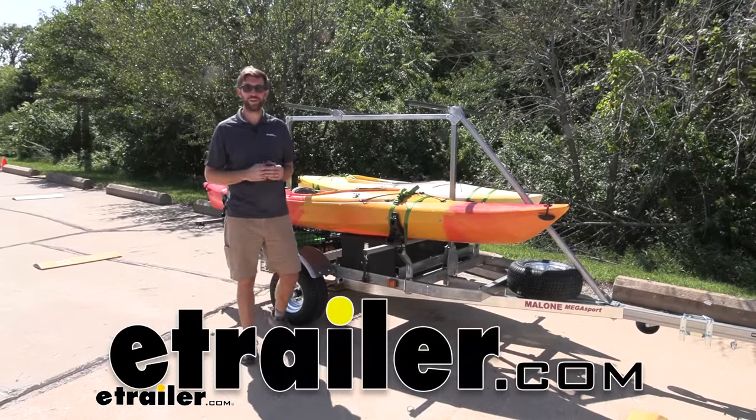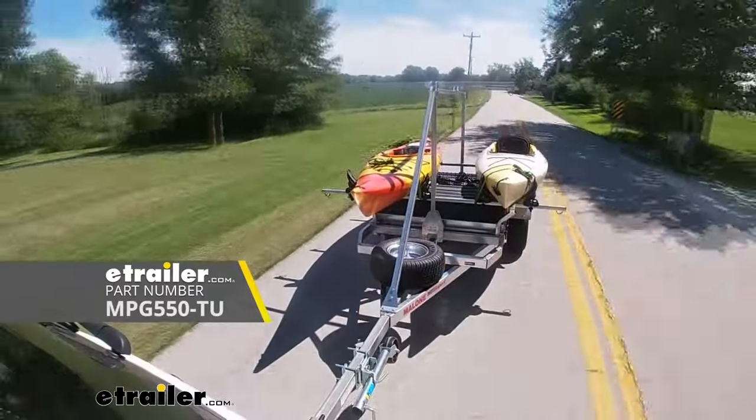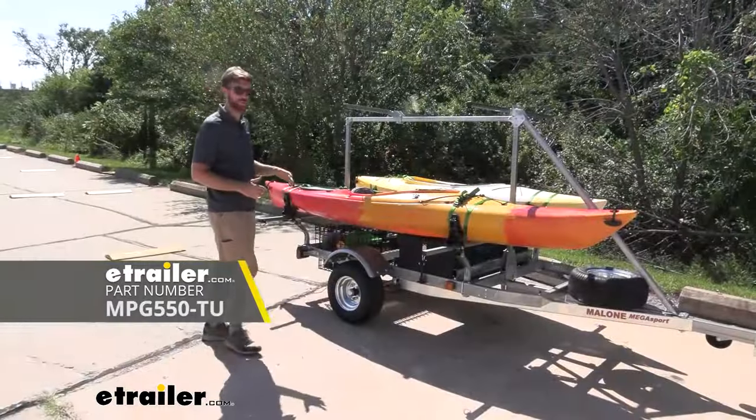Hey everybody, Zach here at eTrailer.com. Today we're taking a look at the Malone Megasport 2-tier with Saddle Up Pro kayak carriers. This is going to be a really nice heavy-duty way to get our boats to the water.